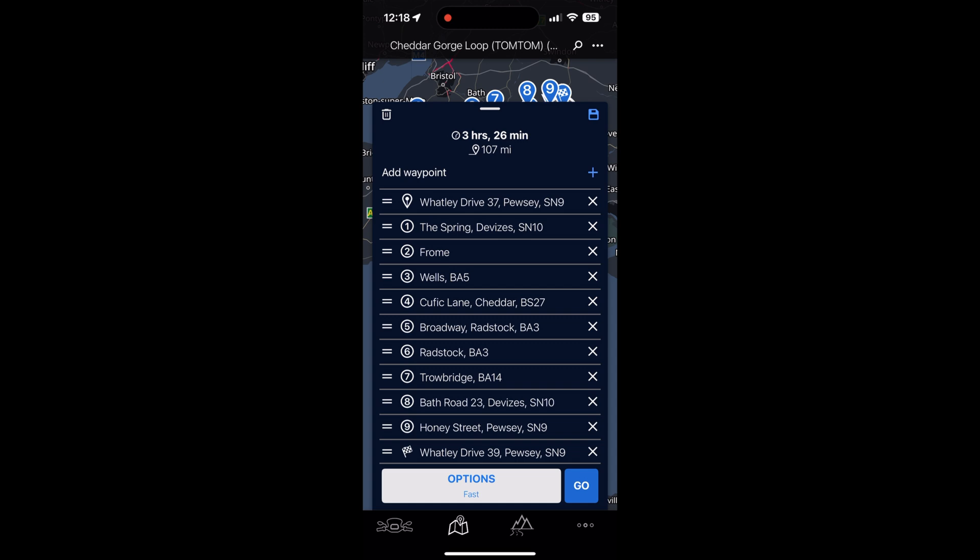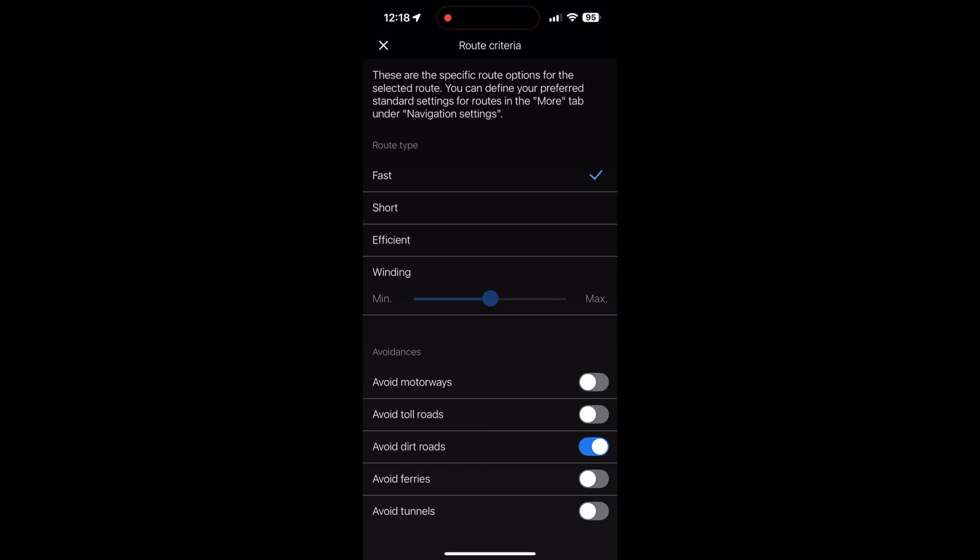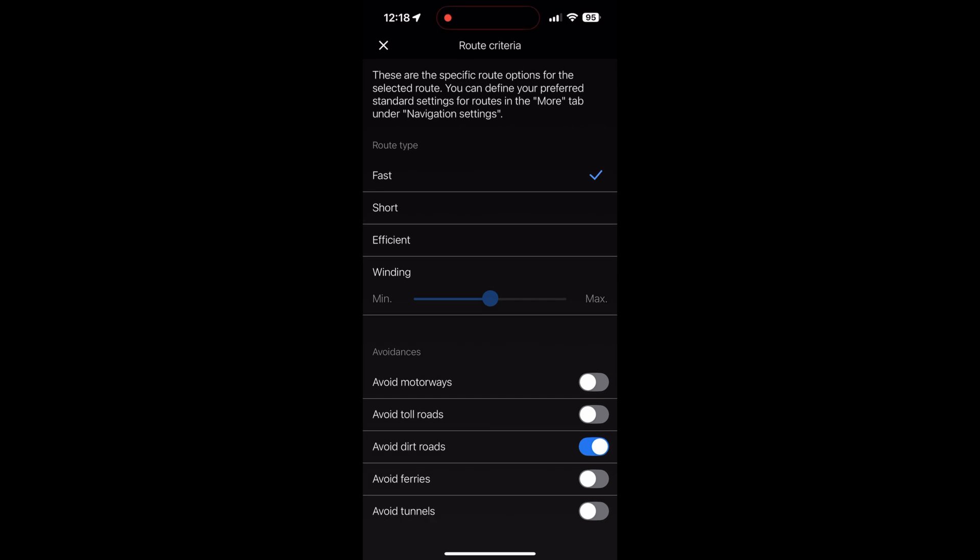You can also click on Options and change the route type from Fast, which is the default, to Short, Efficient, or Extra Windy — whatever you prefer. You can also set it to avoid motorways. We're not going to do that for now.